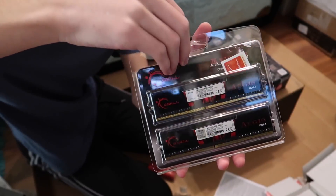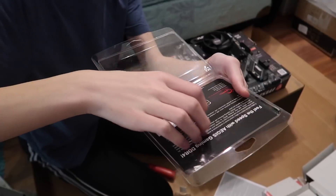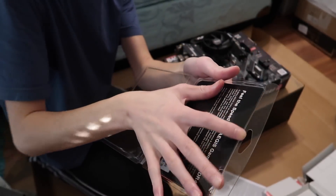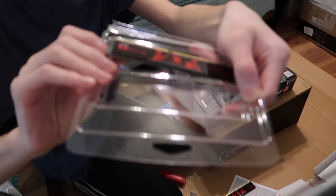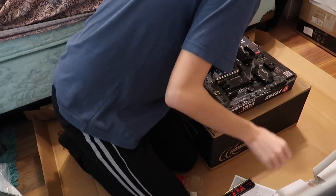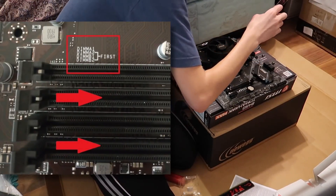Some amazing RAM unboxing. Two modules of 8GB, so 16GB of RAM total. Trying to avoid touching the pins. And now to shove it in — I'll put it in the slot where it says 'first' because I know about that.